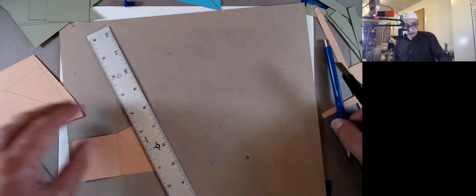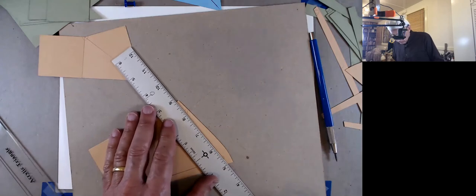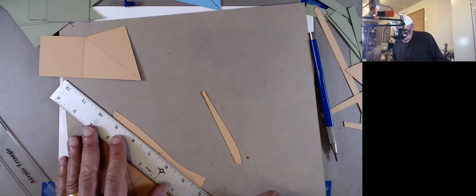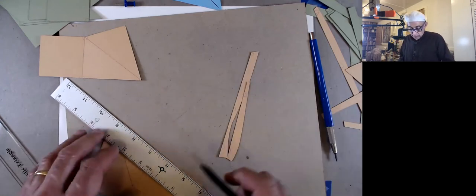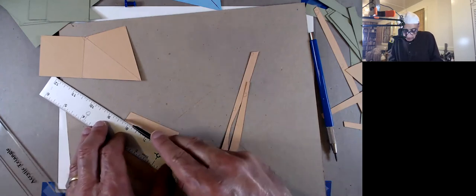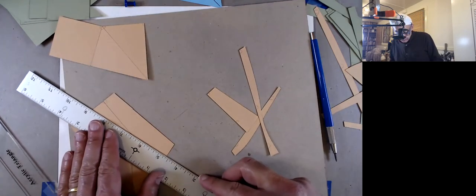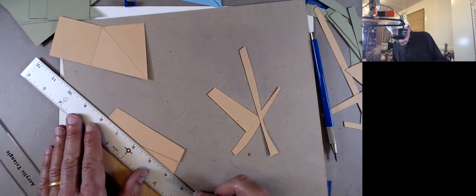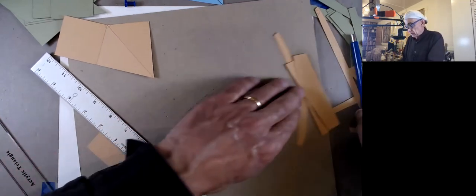I suppose if you're ever going to do some packaging, this could be a useful exercise to see how things work and how they get put together, and how you don't want to waste material. Packages are not made like this by hand — they're usually made with a die, which is a stamping machine that punches out the shapes out of a single piece all at once and does the folds all at once too. If you watch the video about how milk cartons are made, you probably have seen it.